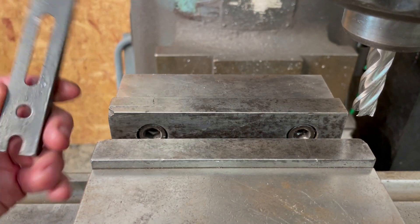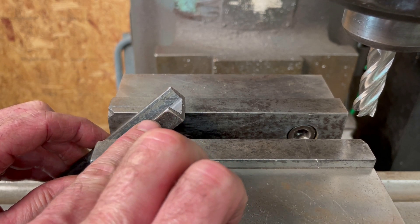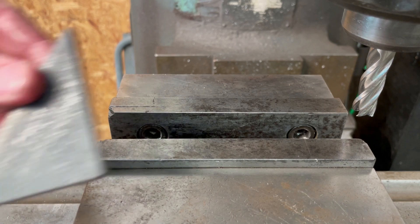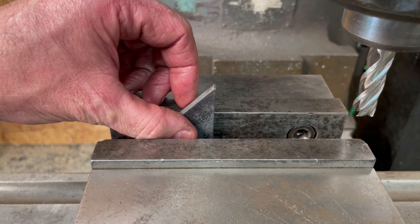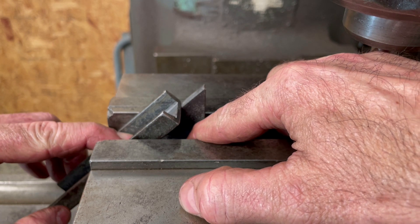Now I'm going to mill the ends down on the clamps at approximately a 45-degree angle. I need to find a way to set this up quickly so it will be about the same angle every time. I'm going to use a piece of gusset material that I made for another project to use as my angle reference. As I set it into the vise and lay the clamp on it, it'll set it at the same angle every time.